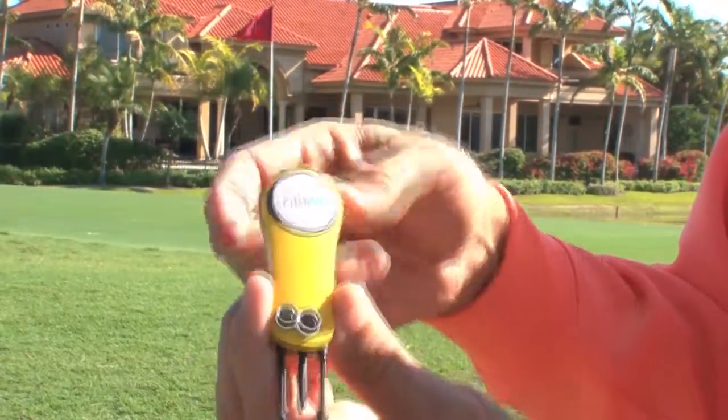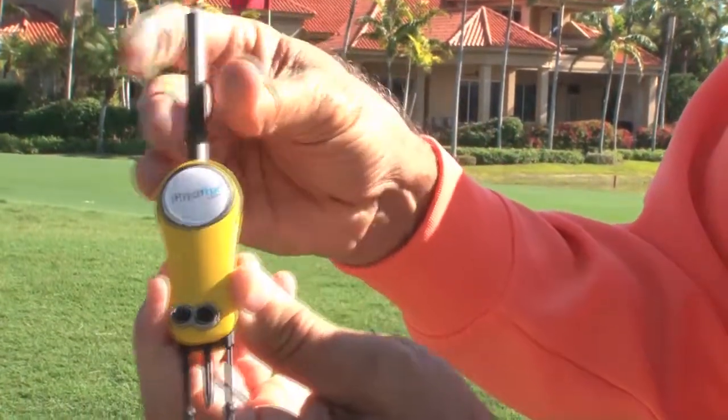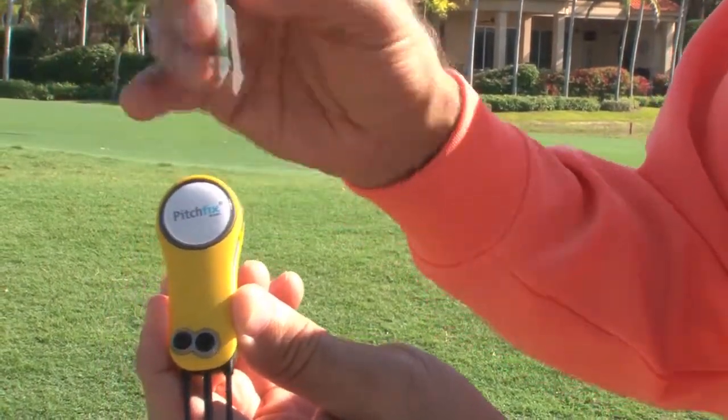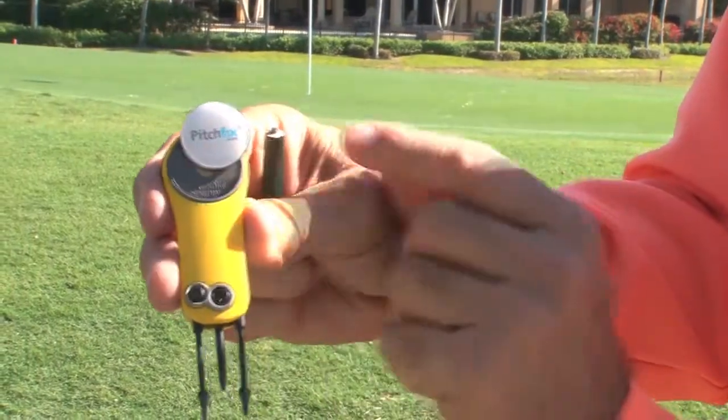What's also nice is you've got a pencil sharpener — it gives a beautiful pencil sharpening — as well as a ball marker.